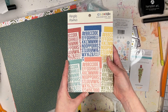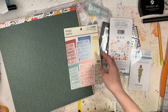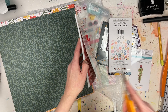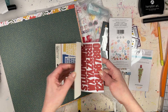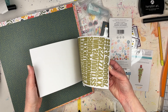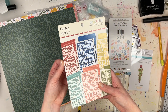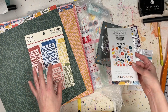I also got some Simple Stories Color Vibe alpha stickers — it's huge, there are a lot in here. The Color Vibe Bold pack has some really pretty fall-type alpha stickers. These are paper alphas, so I was hoping they'd be more plasticky, but they are paper with really pretty colors and lots of different colors to choose from.